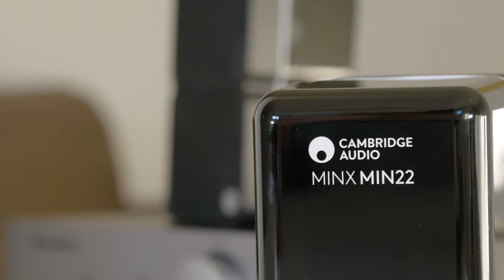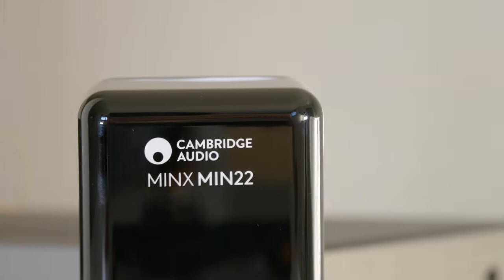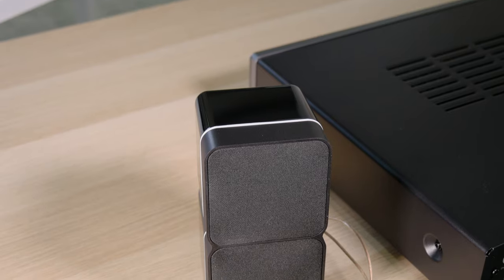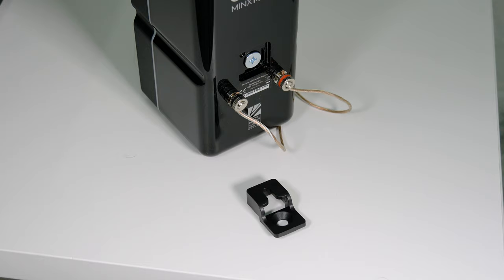Now it's time to review the Minx Min 22 satellite speakers. These speakers stand out for their very small size and are focused on people who don't have much space. The design is very elegant with a brilliant finish and they're available in two versions: one in black and another in white. They include two wall-mount clips if you prefer to hang them.